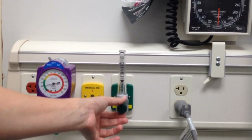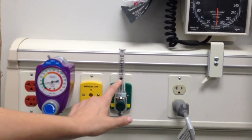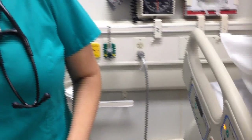Make sure you're eye level with the ball. The ball is going to be in the middle of whatever amount is ordered. So say you have three liters ordered — that's going to be your setting — the ball is going to be in the middle of the line with the three.